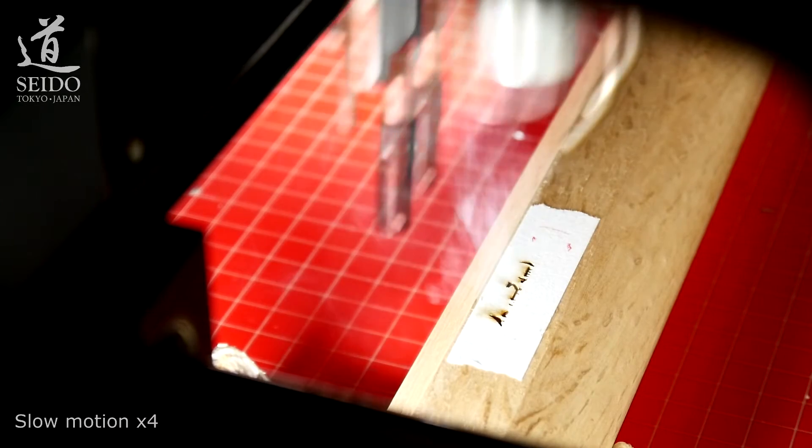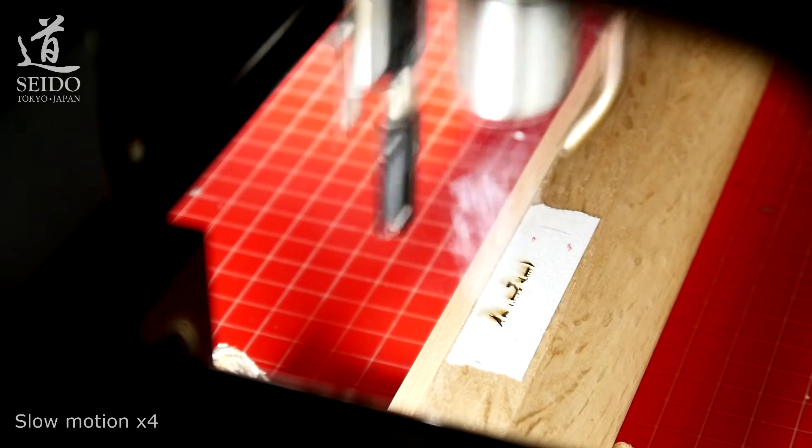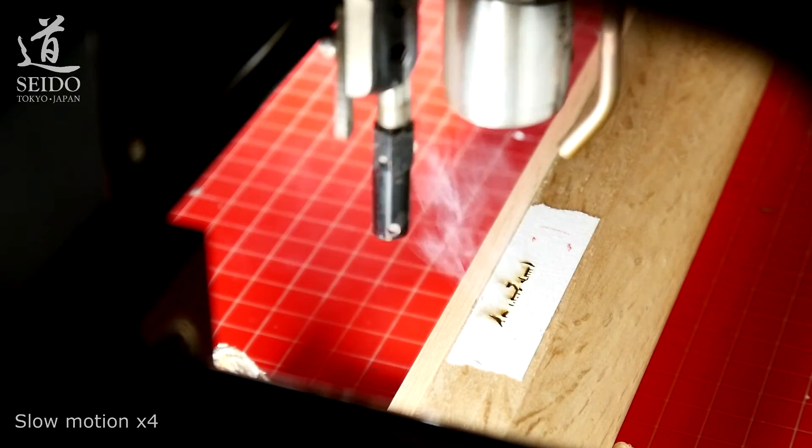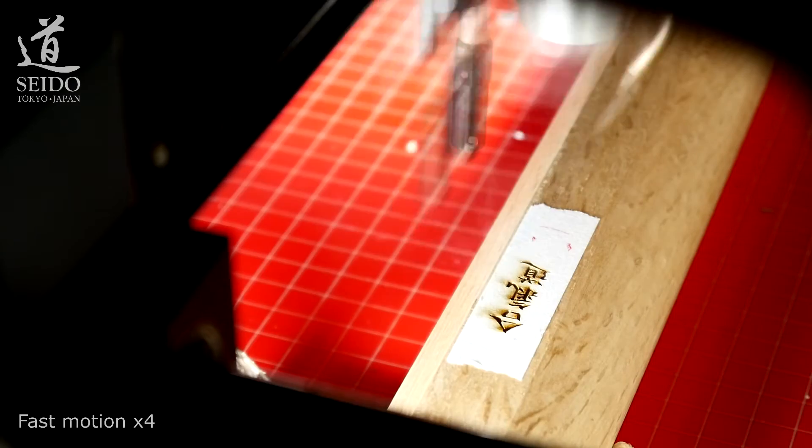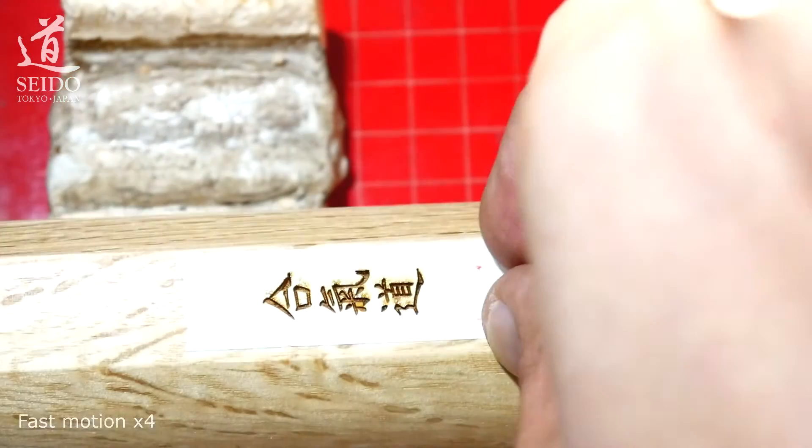Now in slow motion, then fast motion to the end of the engraving. And here is the result.